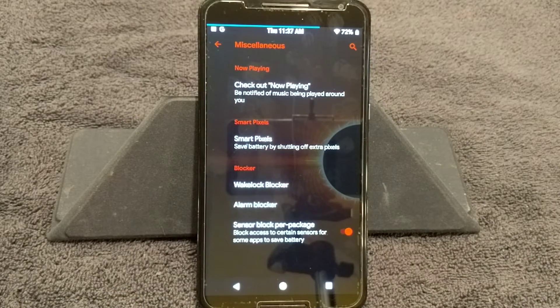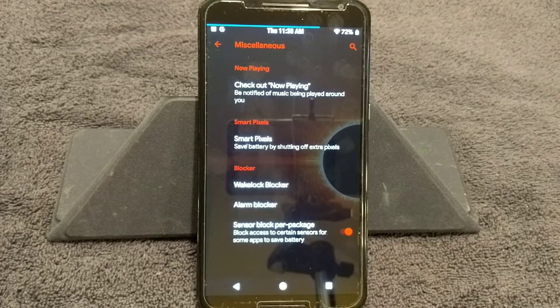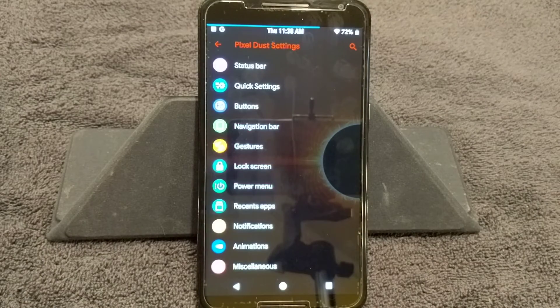Next up is Miscellaneous. You have Now Playing, Smart Pixels — if you want to shut off some pixels on your screen to help save battery, go for it. I'm not going to compromise the look of my screen. You also have Wake Lock Blocker — if you're going to use that, make sure you know what you're doing first, read up on it. Then you have Sensor Block per package if you want to go in and mess with that. That's it for the custom settings in the Pixel Dust settings.